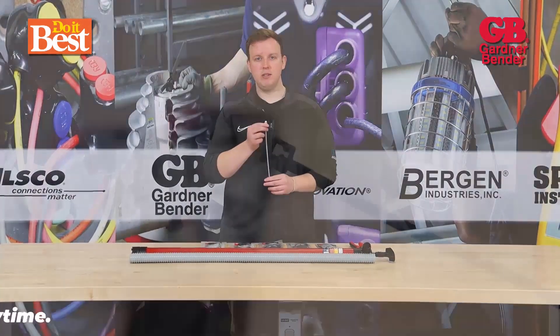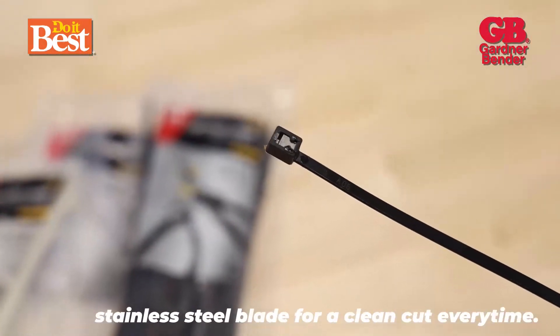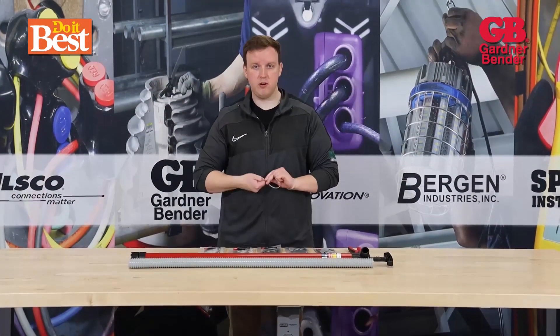The key difference here is the stainless steel head blade. It's essentially a tool-less cable tie where you twist, turn, and it pops off.